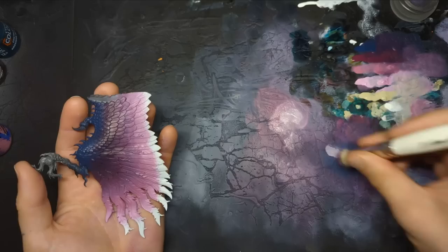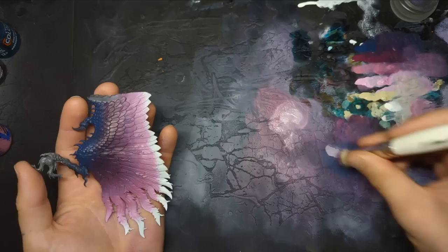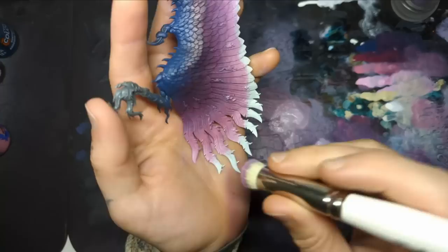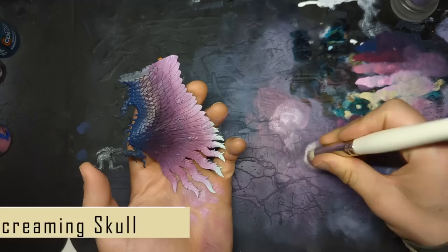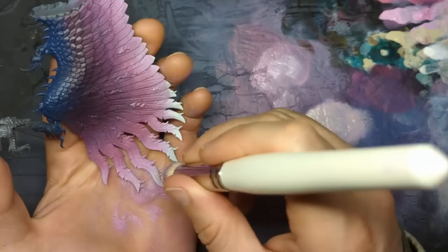Go for it pure. We're getting there. Screaming Skull. A bit more Screaming Skull than that. The Fulgrim Pink is surprisingly strong. There we go — that's better.